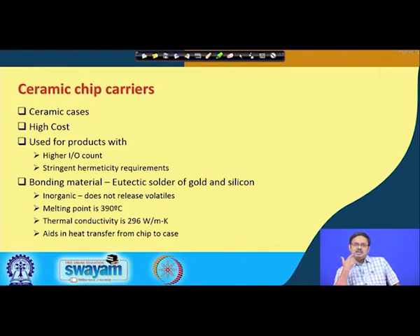These are ceramic chip carriers. Once again, ceramic is not a cheap material, so these are extremely expensive first-level packages and are not used in commodities or high-volume consumer products like cell phones or laptops. These are reserved for very high end products.